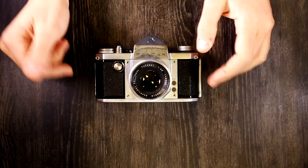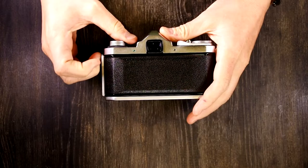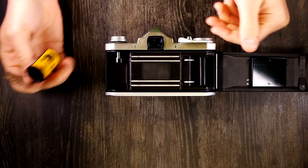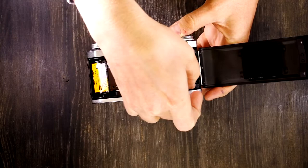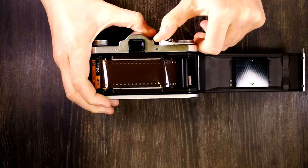Next thing we're going to talk about is loading film. To load the film, you simply open the film back, pop the film rewind post up, grab your cassette, drop it in, and pull out a leader, put it into the take-up spool. And I am three for three tonight getting these to load the first time — that's an unheard of number for me.